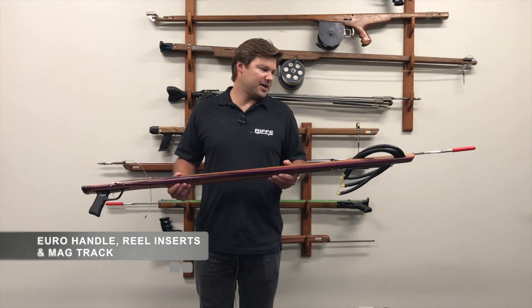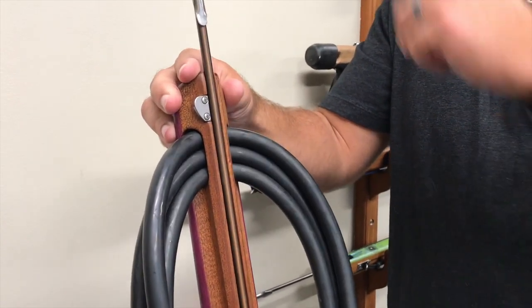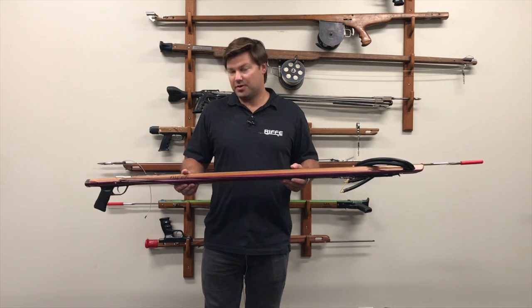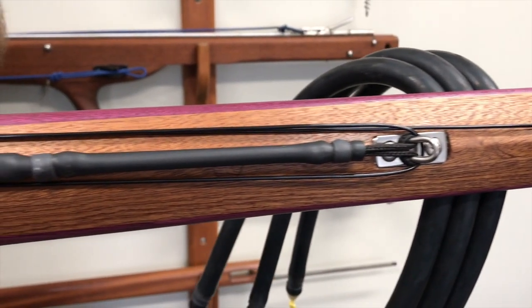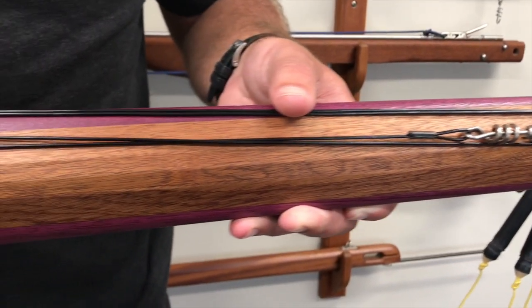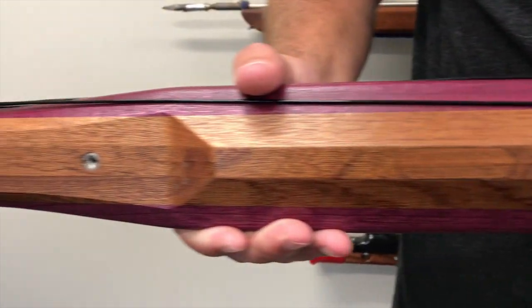The Marauder series has our very popular mag track, so the shaft easily snaps into the track and it's easy to help with loading. The Marauder has a very nice cuttlefish design that moves horizontally through the water awesome — hardly any resistance, yet has a lot of meat on the gun itself to help with recoil absorption.